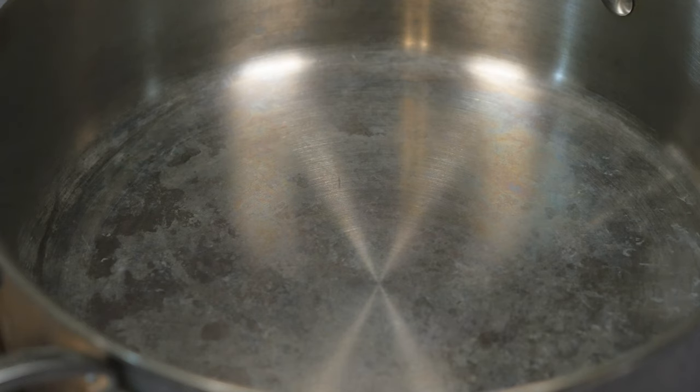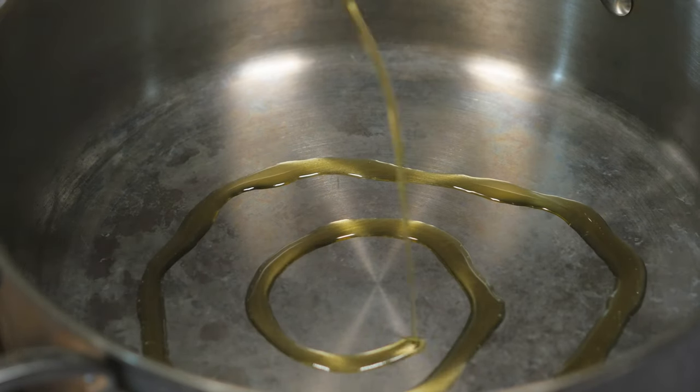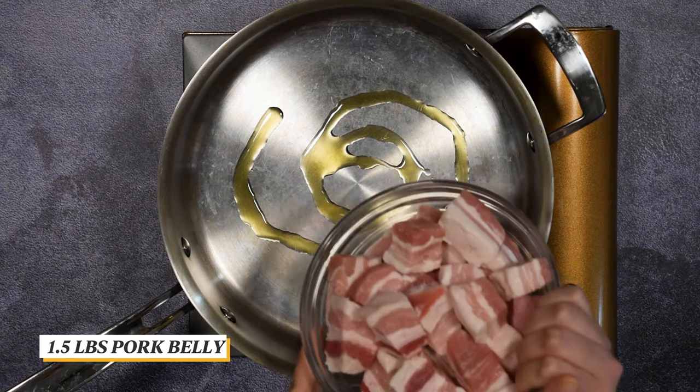First, heat a decent sized sauté pan and drizzle in a little bit of oil. Brown the meat on all sides.